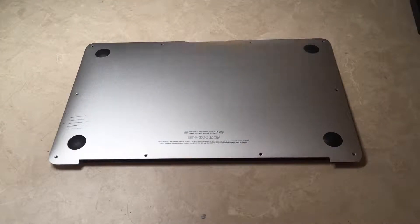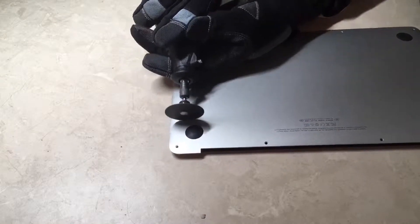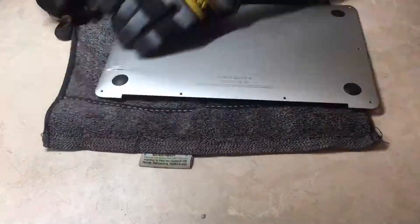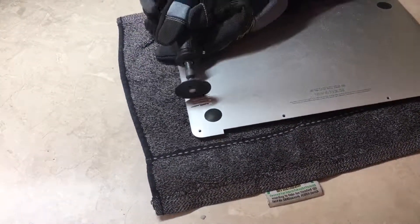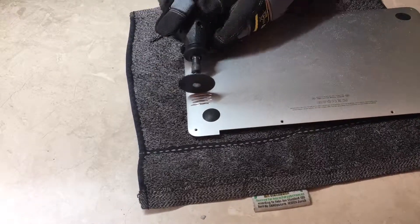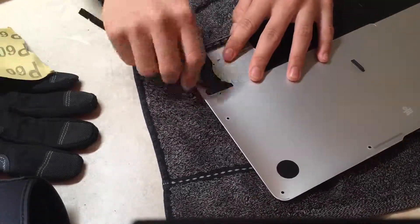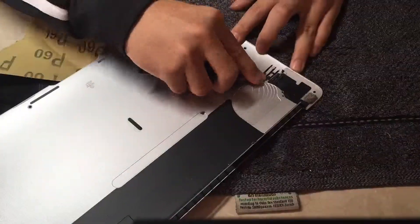The tool I used to cut the metal was a Dremel and a bit designed to cut metal. Next up I sanded the cuts with a P60 grain sandpaper. This will make the cuts look nicer.